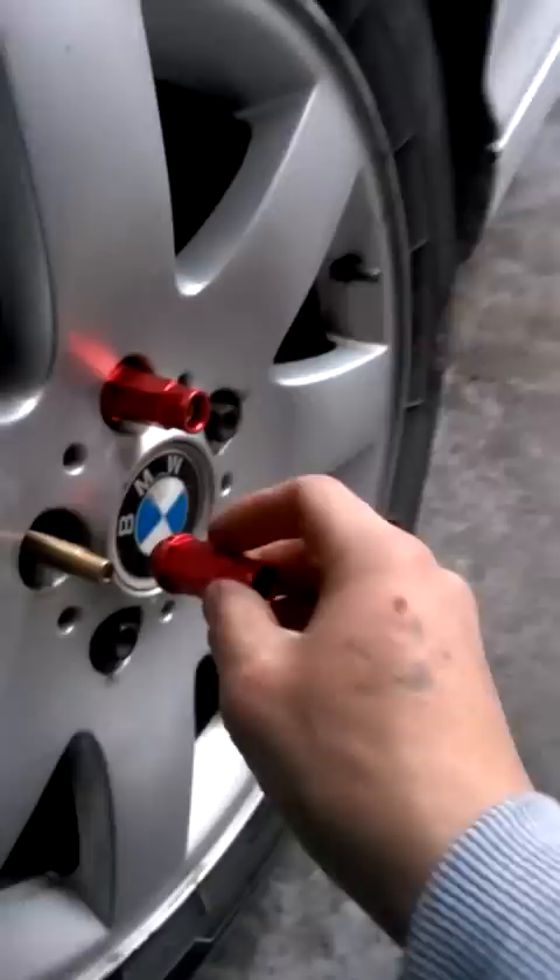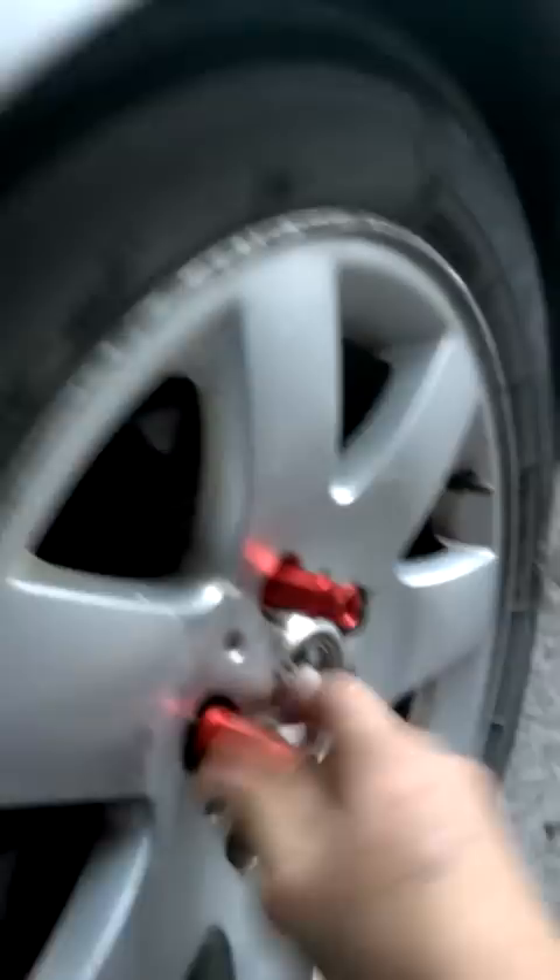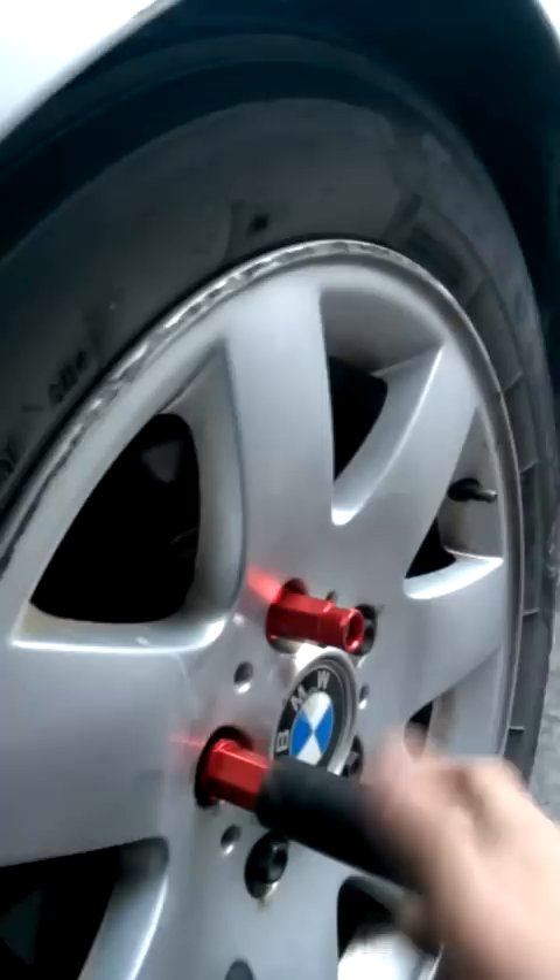So now you take your lug nut, you put it on there and tighten it up. Basically after you do all of them, this is what it ends up looking like — I already did this side. This is the lug nut conversion kit. It's very easy to put on, it is time consuming — it took me about half hour to do those.